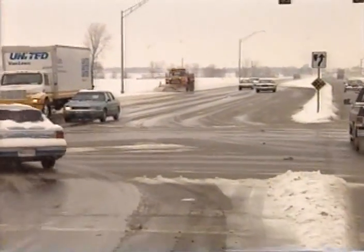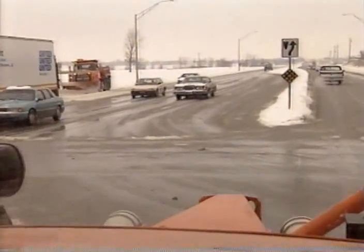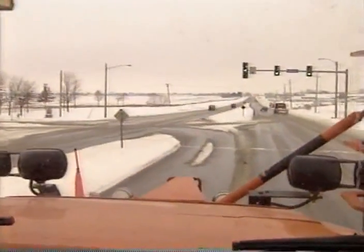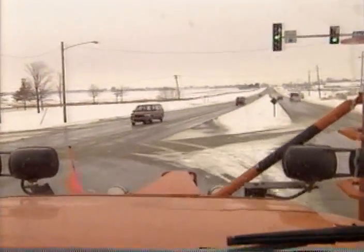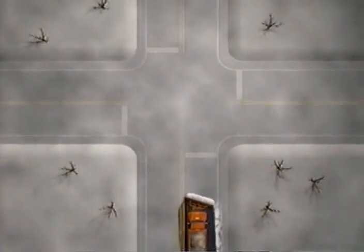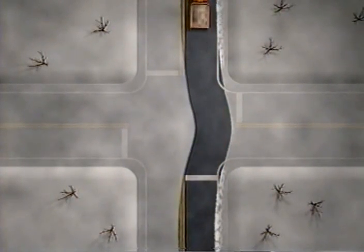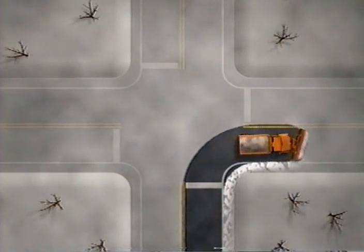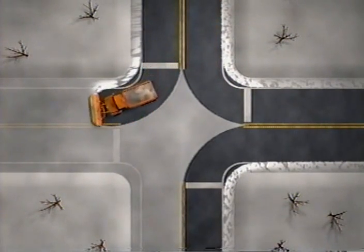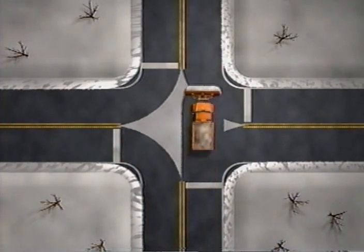Now that you have learned the general plowing techniques and some of the specifics, let's talk about plowing some of those special areas you will encounter. With the main roadway clear, it's time to start cleaning intersections. One method is to straighten your plow as you enter the intersection and move slightly to the right as you go through to catch as much snow as possible. Another method is to go through the intersection from every direction, always moving the snow to the right. This method may also require a couple of final passes with the plow straight to clean up any snow left in the center of the intersection.